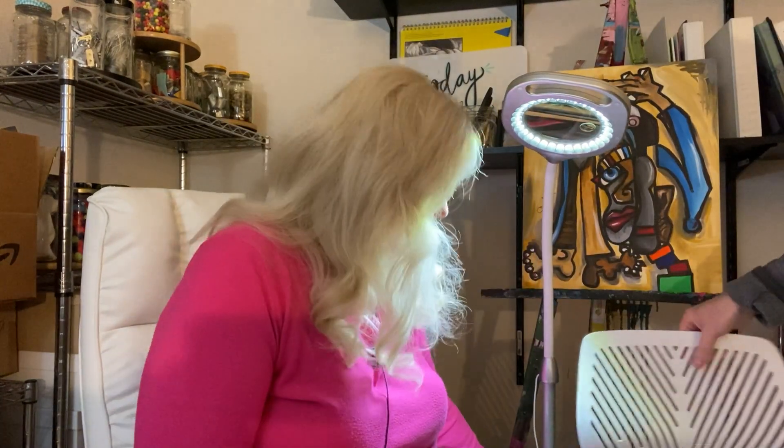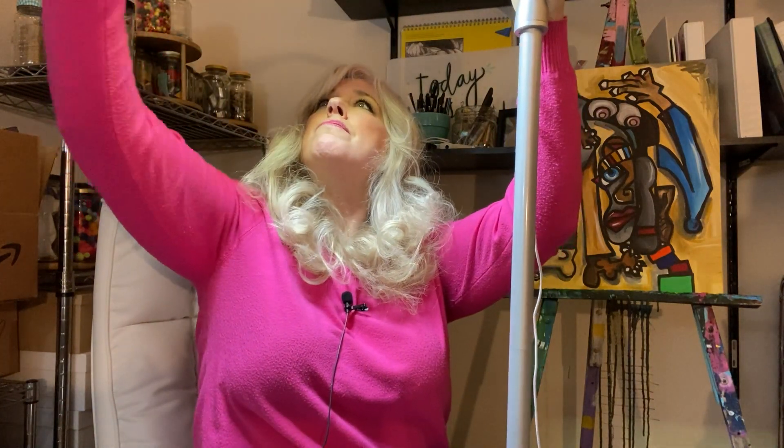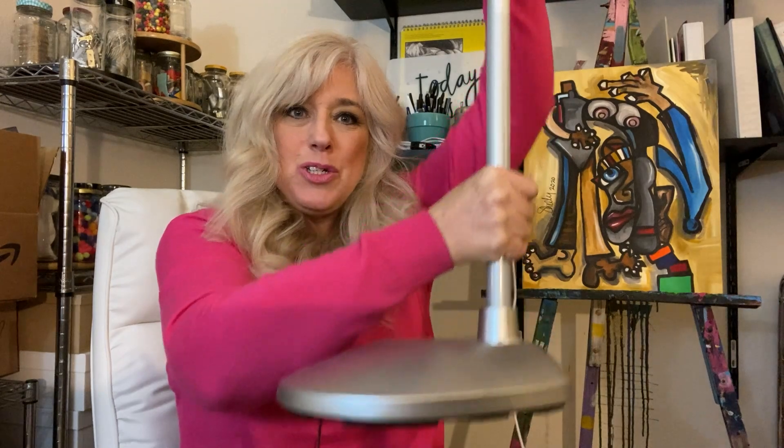So let me show you this very last thing. This converts into a floor lamp. As you can see, I'm sitting in a chair and this is very tall — about four feet tall. And so this now converts into a floor lamp. The base is a really strong base.